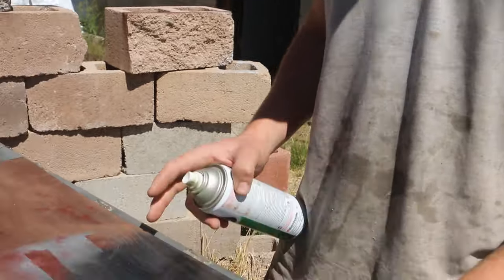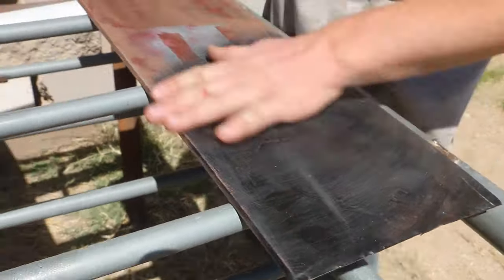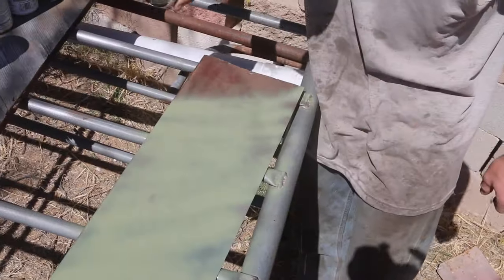I'm going to show you how I paint a camo pattern. Just got a quick sheet of metal here. I have a base color of a light camo green.